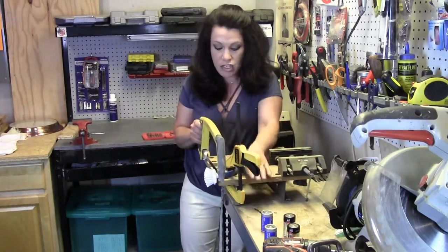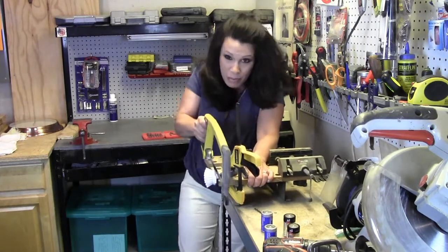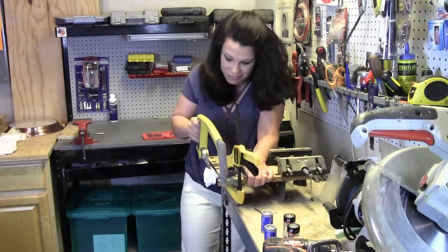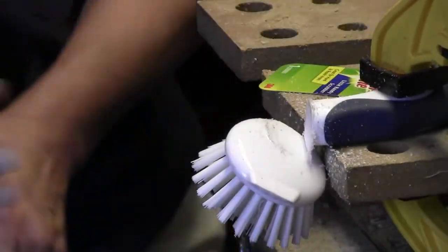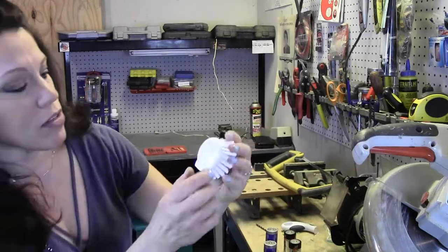I'll grab the hacksaw and I'm just going to follow the contour here and hack this little scrub brush part off. It's going to take some elbow grease but you'll get there. Perfect — okay, it's not that pretty looking on the back side, but here's what we're going to do.